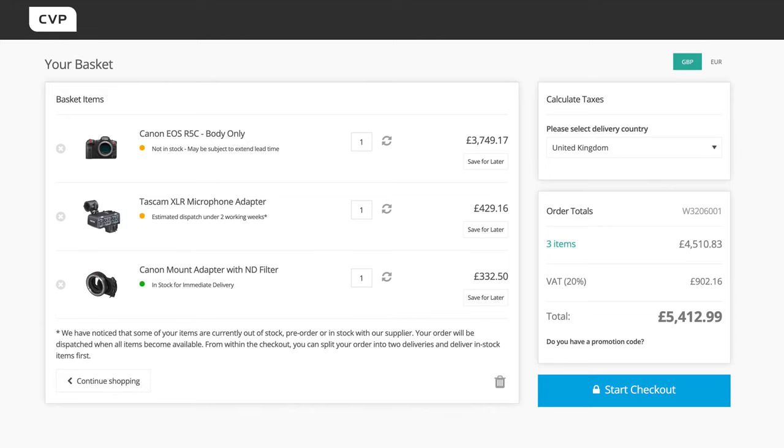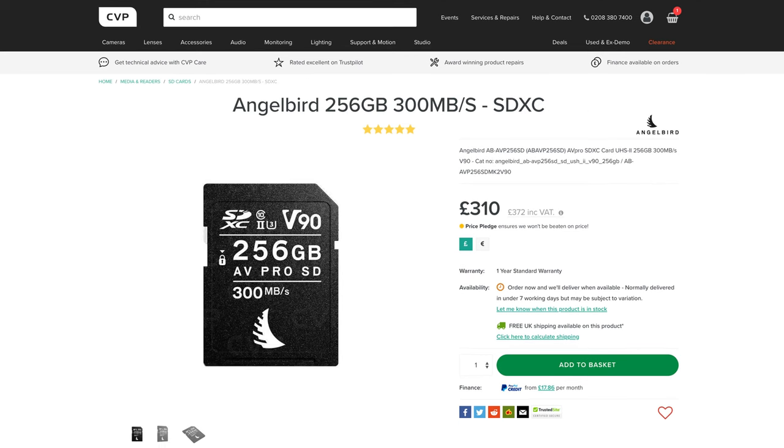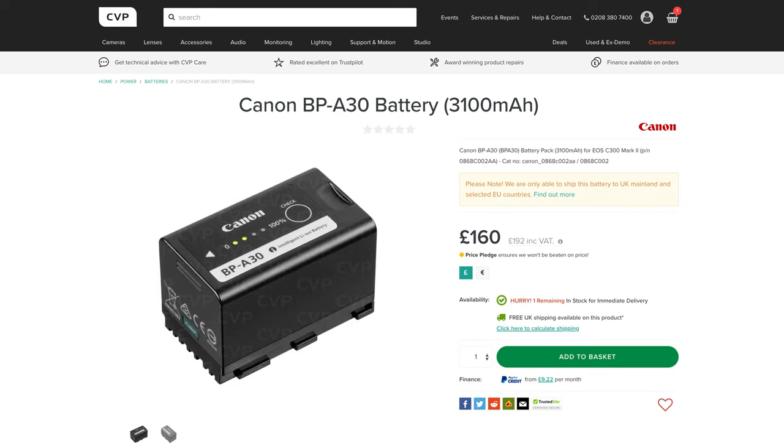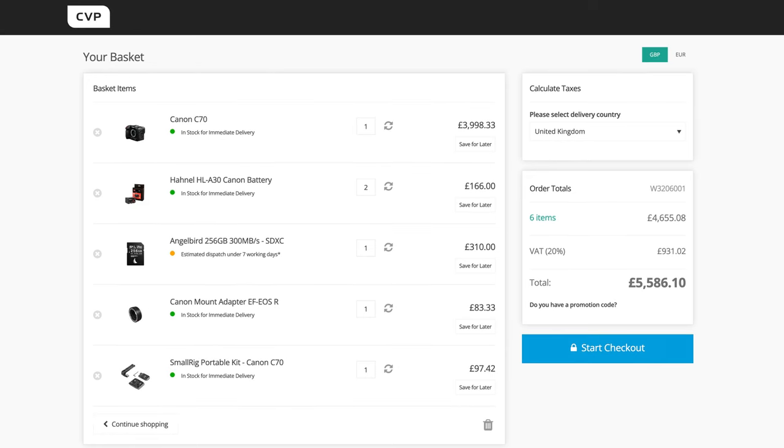If we want to add the XLR top unit for the R5C and an ND solution, that's an extra £500 for the XLR unit and £400 for the Canon ND-EF adapter, which pushes the R5C up quite a bit. Media is cheaper for the R5C and batteries are cheaper, though you will need more of them due to the higher power draw and lower capacity. So I would say once rigged up, the R5C actually ends up being slightly more expensive if you need the XLR top unit; otherwise they are priced so similarly that it really won't be a major factor when choosing between the two. I've put together a list of key accessories for both down in the description, and if you want more tailored advice, get in contact with us via the details down there too.